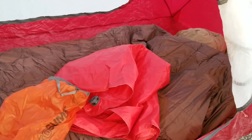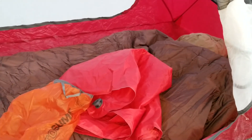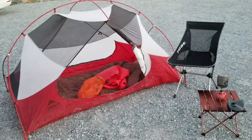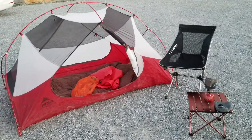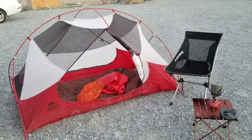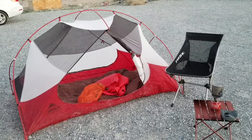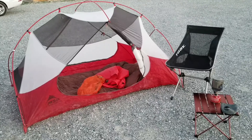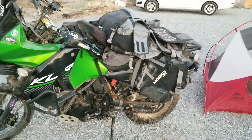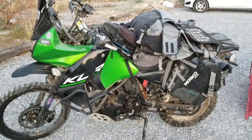That's pretty much my setup. The only thing I didn't show is a small bag of clothes and toiletry items. So this is everything I would have except for my riding gear, one or two changes of clothes, and toothbrush and stuff like that. And that's the bike all covered in the empty bags.